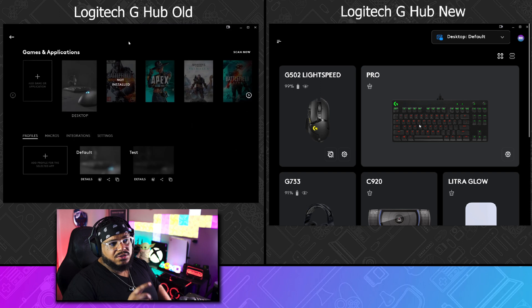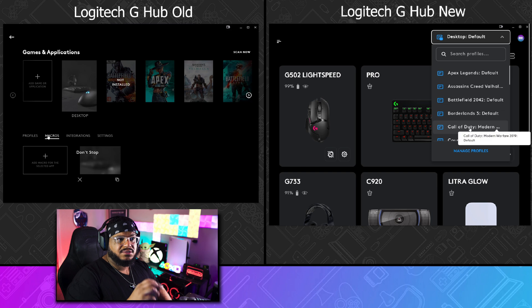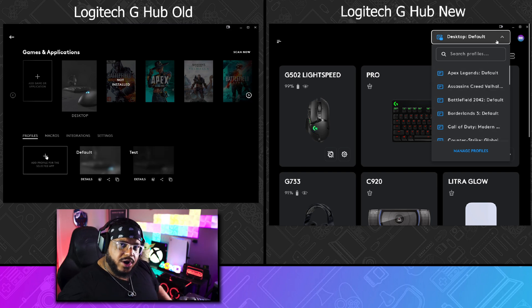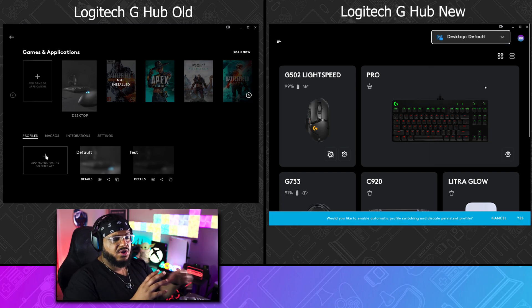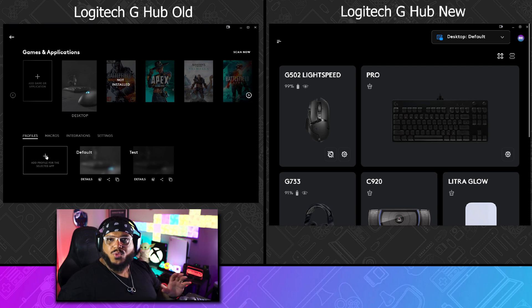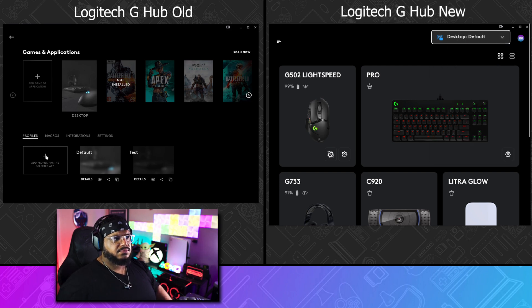As you keep moving forward and start looking at things, you'll notice that once you're in the main hub and you click the top profiles, in the new software it's actually more organized. Instead of moving to a page that shows all the different icons, you can just use a dropdown menu — click on it and it gets you right to the profiles you need. I think from an accessibility standpoint, this is very intuitive.